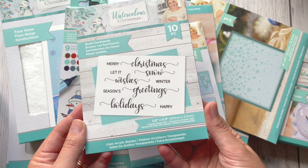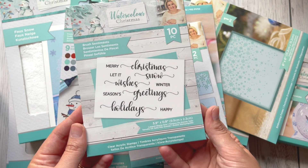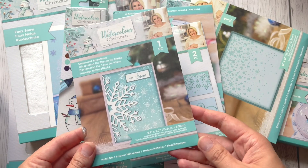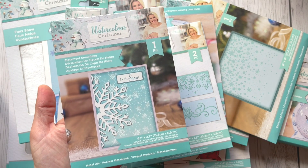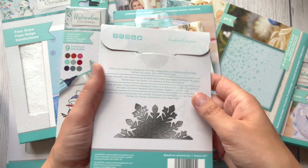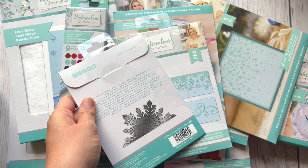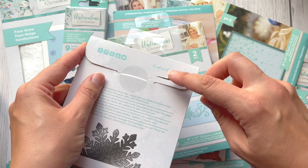This one is a clear acrylic stamp set of 10 brush sentiments, and this one is a cutting die — a beautiful statement snowflake. It's one cutting die. Let me see if I can open it so we can see how the snowflake looks.